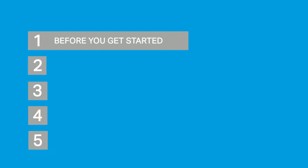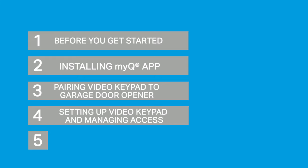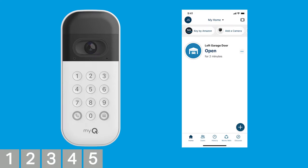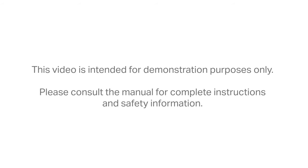In this installation overview, we'll walk through the things to check before you get started: installing the MyQ app, pairing your video keypad to a garage door opener, setting up your video keypad and managing access, and mounting your video keypad. Follow the progress menu at the bottom of the screen to see where you are in the setup, or if you need to go back and watch a step over again. This video is intended for demonstration purposes only. Please consult the manual for complete instructions and safety information.